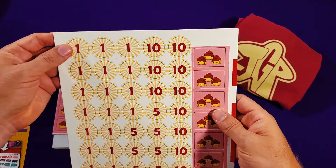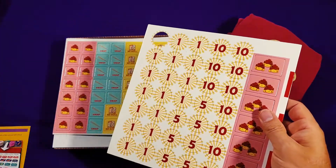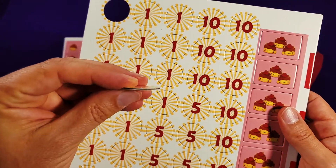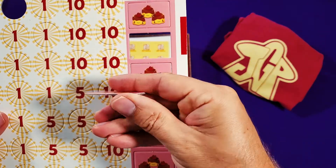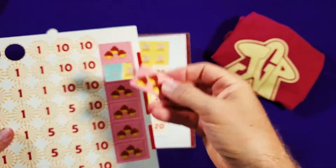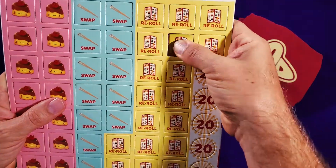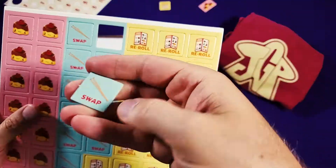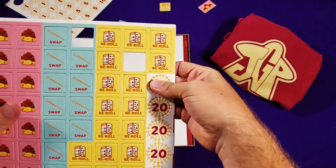Let's have a look at the components. So these are the scoring tokens — it's a little flimsy, but serviceable. I'm definitely used to getting thicker cardboard in games these days, so these feel a little light. These are the pudding tokens. There are also re-roll tokens — same thickness — and swap tokens, from the chopsticks mechanic. And some more scoring tokens.